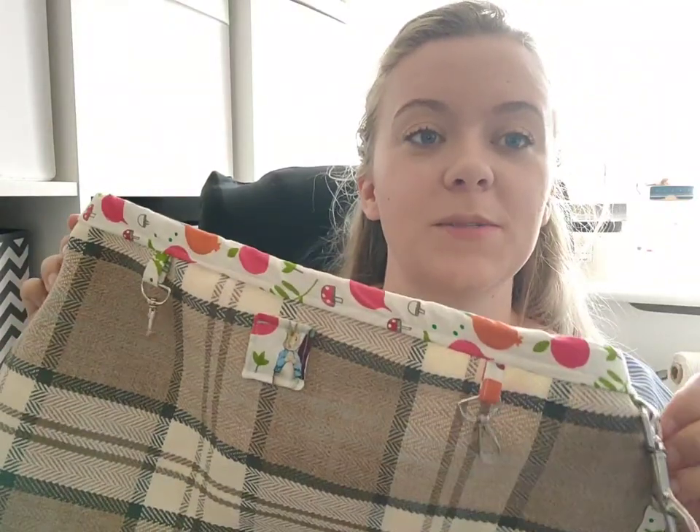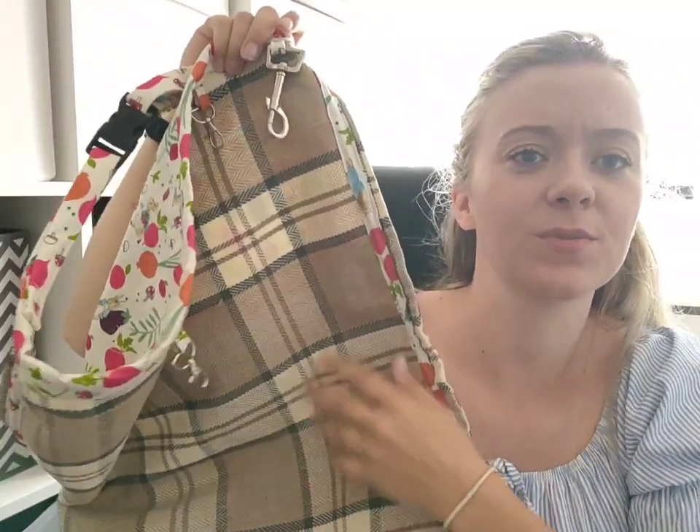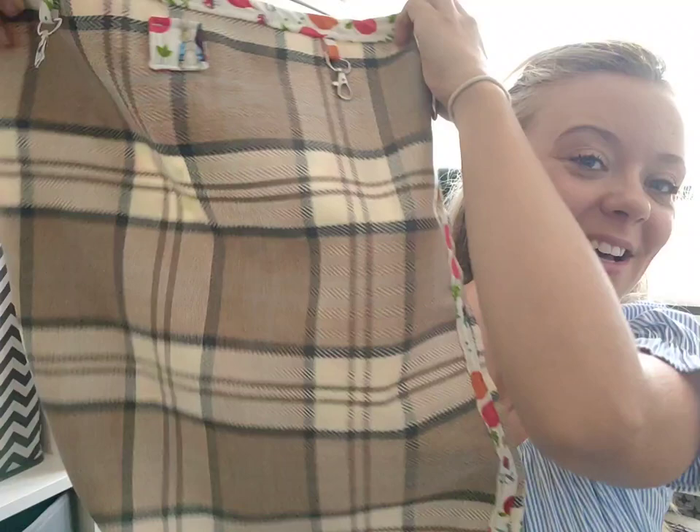Thank you for joining me. I don't usually do tutorial videos because they're really hard work to film and sew at the same time — I get caught up in what I'm doing and forget to film. I hope you got the gist of what I was doing; if something wasn't quite clear do let me know in the comments and I'll describe what I did. I really like this fabric — it's hard-wearing and you get the Peter Rabbit trim, and when the basket goes up you see the Peter Rabbit side. I love it way more than I expected.